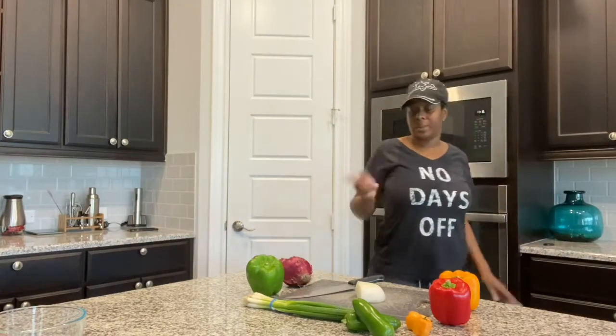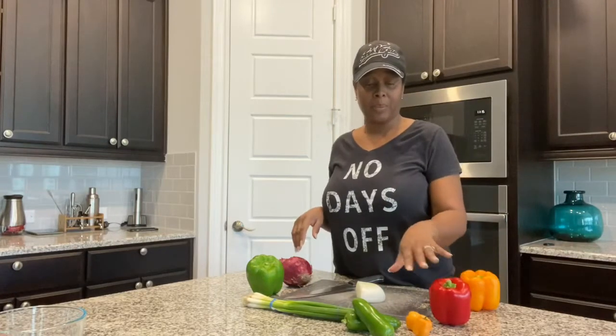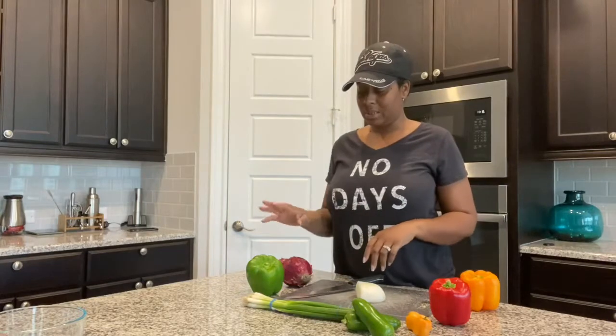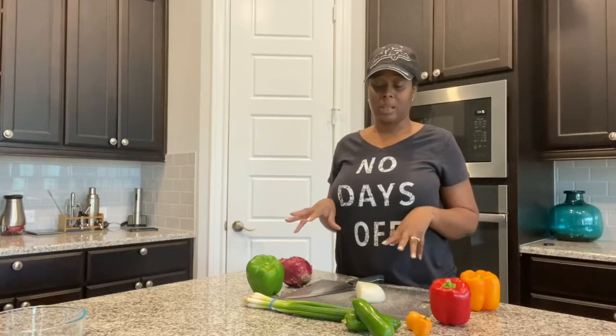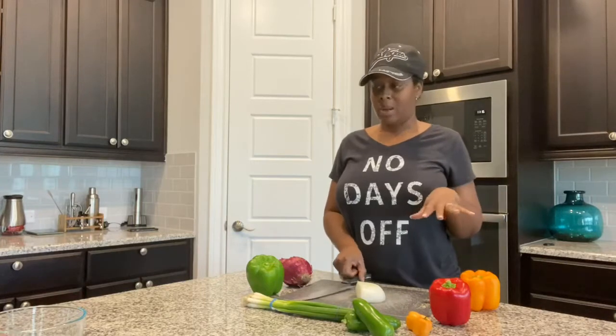So what I'm going to do — I have an orange bell pepper, red bell pepper, habanero, jalapeños, green onions, green bell pepper, purple onion, and a white onion. I'm just going to get all this chopped up so that I can put it inside of my oxtail marinade.